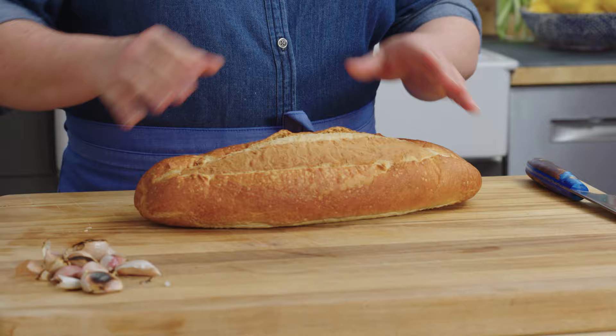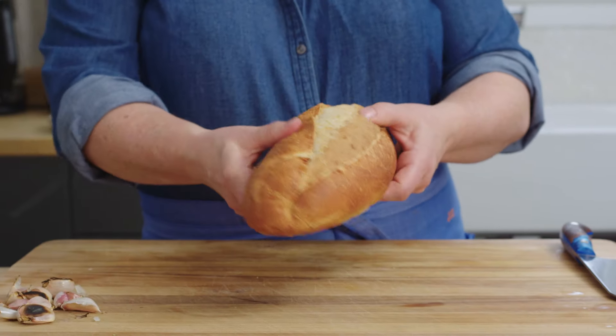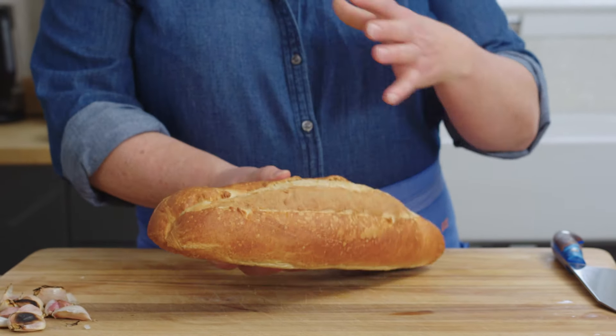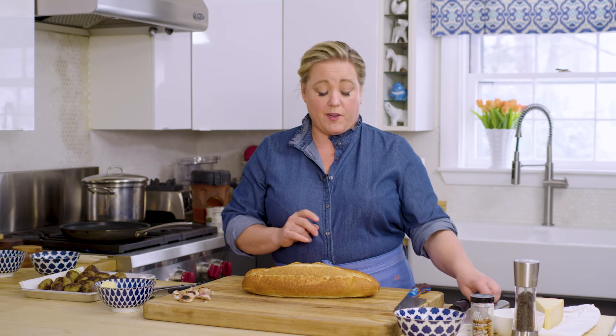Now it's just a loaf of bread. Obviously this is one of those Italian football-style loaves — it's a supermarket loaf, it's squishy, it doesn't have a thick crust, it is not an artisanal loaf, and that is what you want. You want supermarket Italian bread for this.